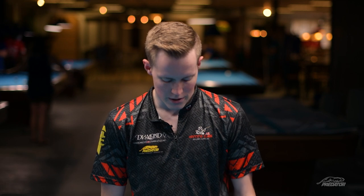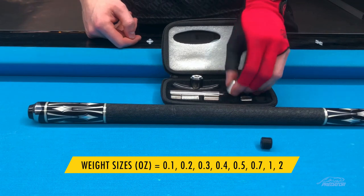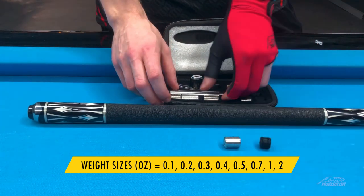I'm going to show you a little bit about the Predator weight bolt kit and how you can use it to your advantage. The cool thing is they have different materials that the weights are made out of — we have plastic ones, aluminum ones, and stainless steel.